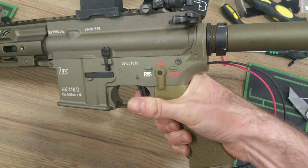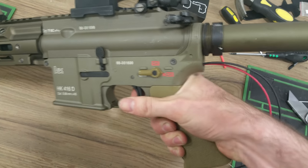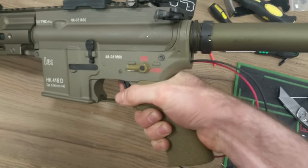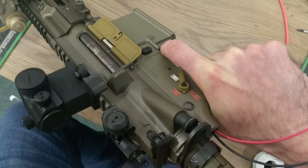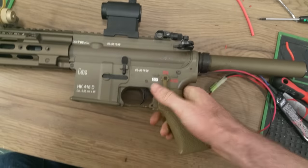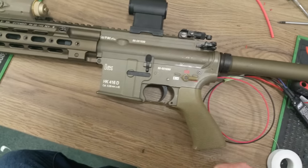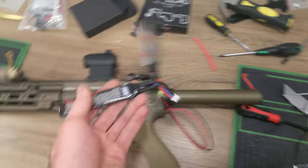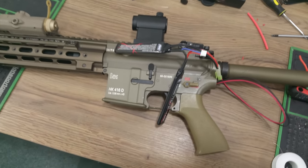You can pick them up at airsoftero.com, you can pick them up in store. I hope you guys enjoy these as much as we are — great units.